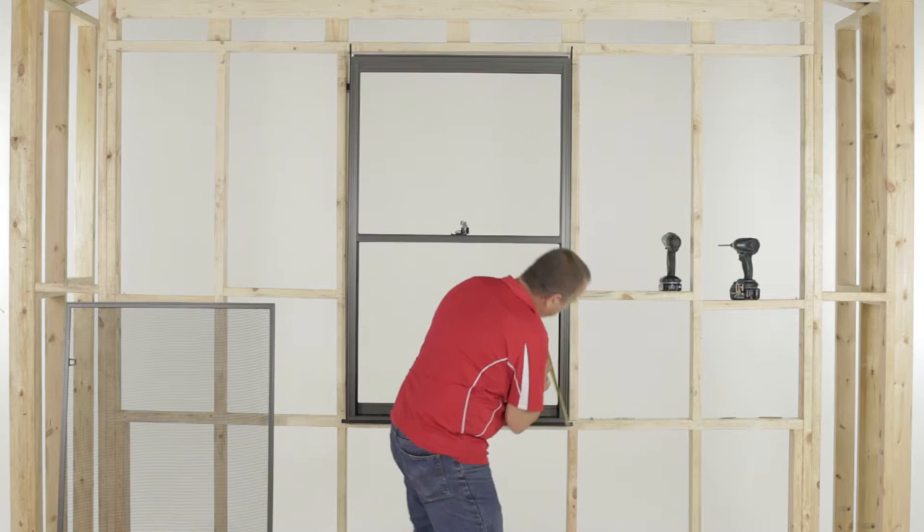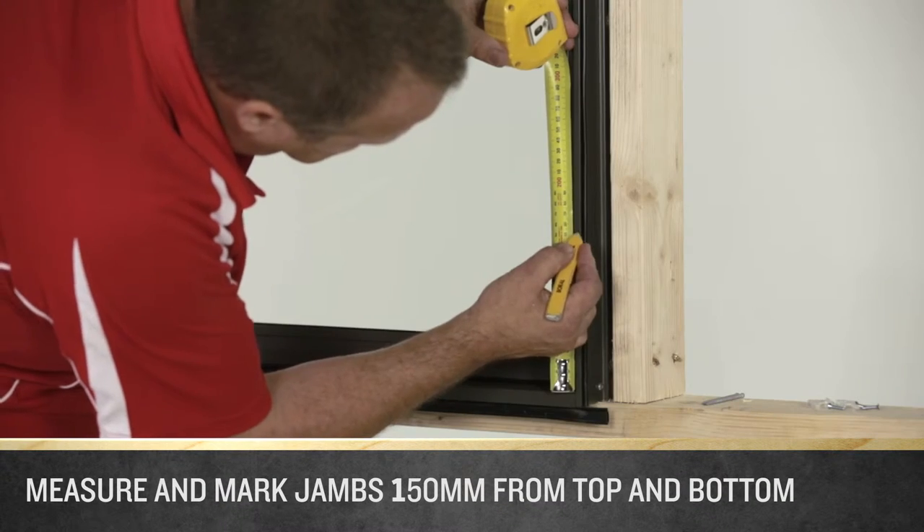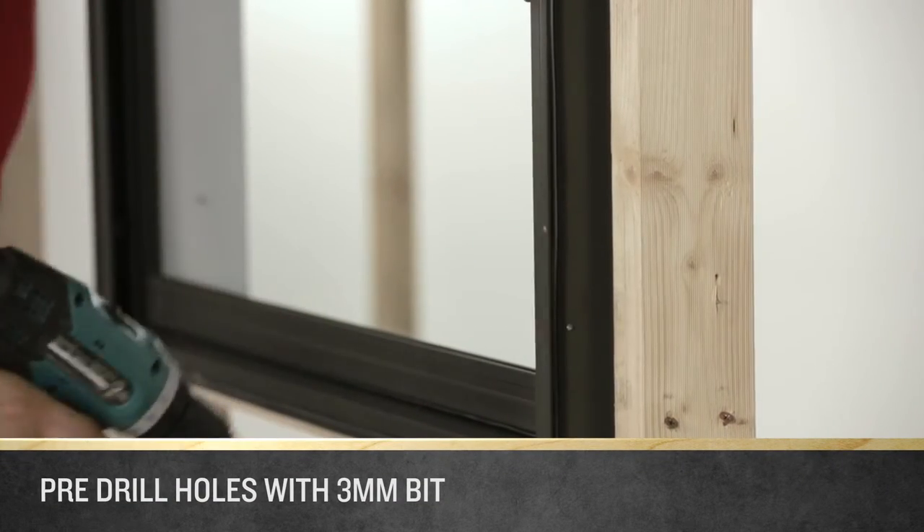Standing on the outside of the house, measure and mark the jams 150mm from the top and bottom of the window. Pre-drill a hole at each of these marks with a 3mm drill bit.